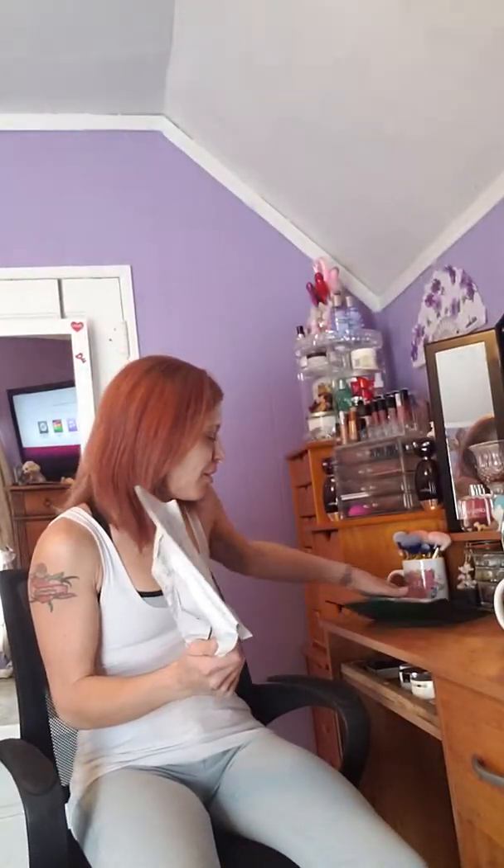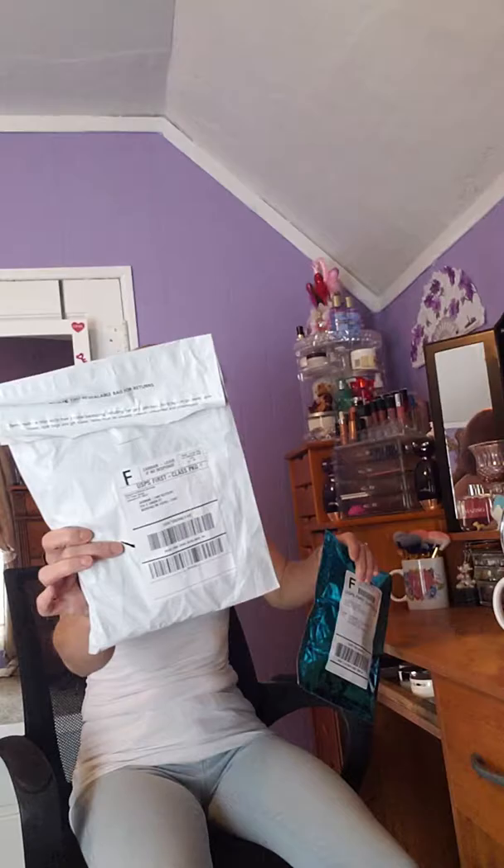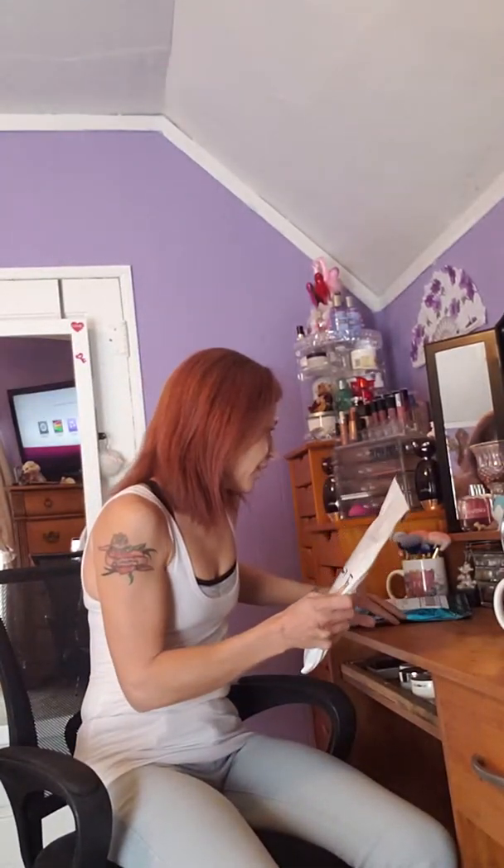Hey guys, I'm back with a video. As always, I'm Jasmine Lynn Seager. What I have here is two packages, but I'm going to do one at a time. I'm going to open one at a time for each video, that way they're both separate.